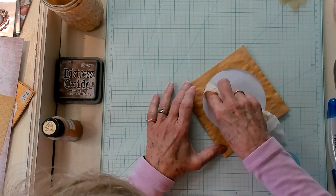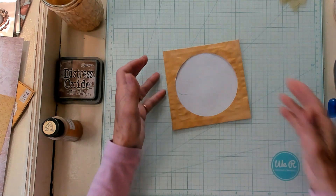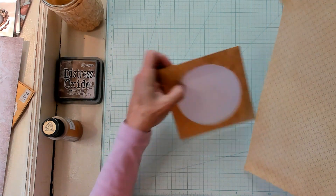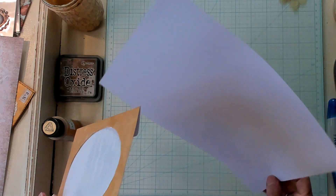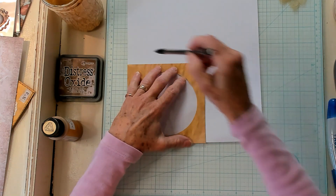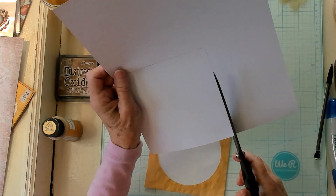I'm just taking a wet wipe and wiping off where the paint got onto the window. So now we look like this — so very pretty. I have a piece of that lightweight paper out of that smaller paper pack, and I am turning it on this side. I'm just going to mark it first and then trim this piece out.